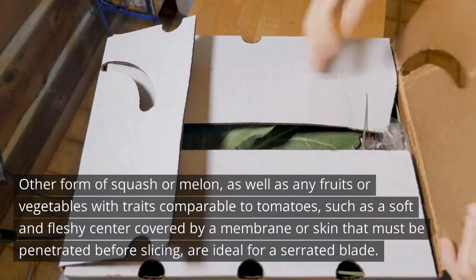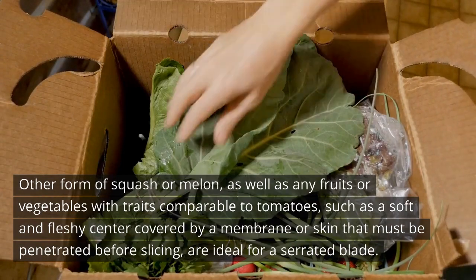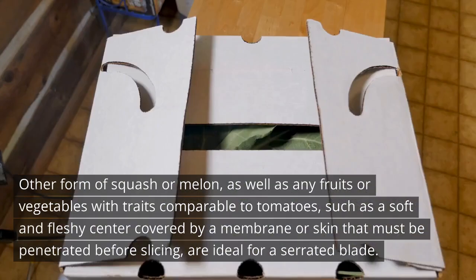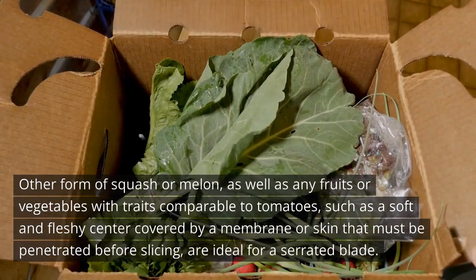Other forms of squash or melon, as well as any fruits or vegetables with traits comparable to tomatoes — such as a soft and fleshy center covered by a membrane or skin that must be penetrated before slicing — are ideal for a serrated blade.